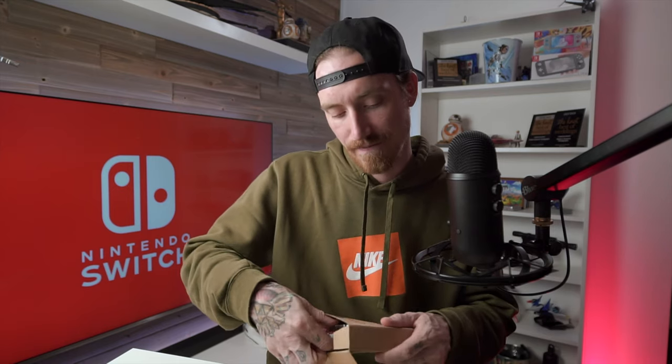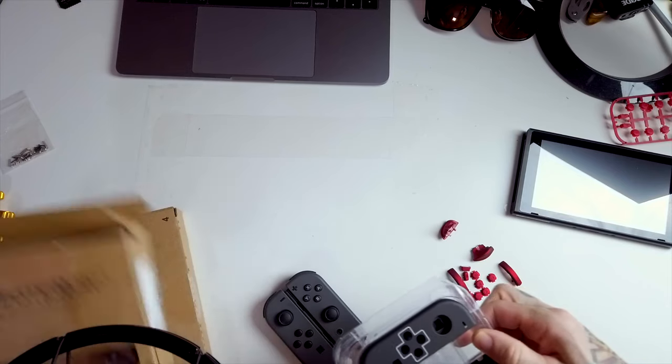So I want to run through what they sent me because I actually didn't get just one set. I kind of wanted to do my own thing, so I had them send me pieces, and I'm going to take from each set and just make my own. So the first thing we'll start with is I'll open up the front panels of the Joy-Cons that I'm actually going to be using.